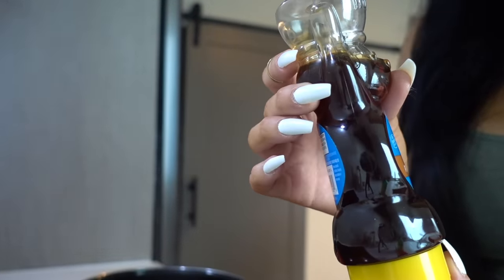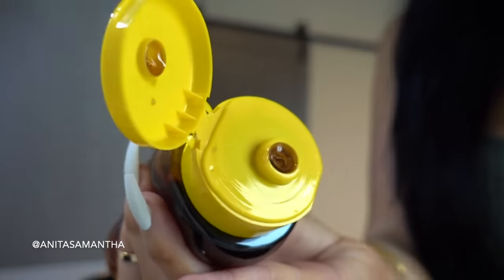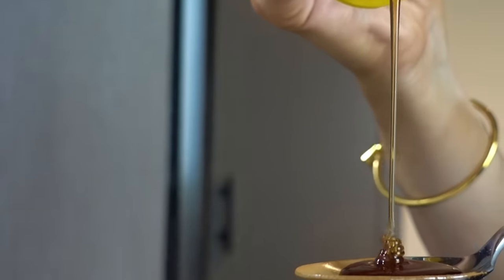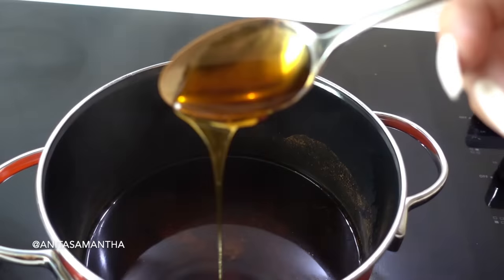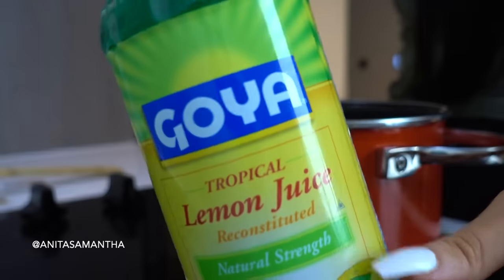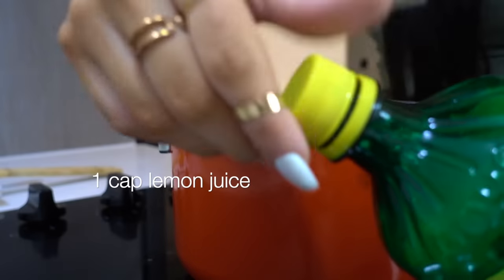Next up you'll need some honey — about a spoonful of honey to be exact. Honey is amazing for weight loss, especially paired with cinnamon, and it makes this taste so sweet. It has some amazing properties and helps with insulin response.